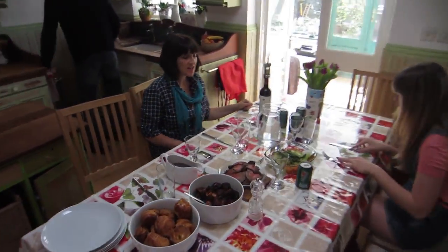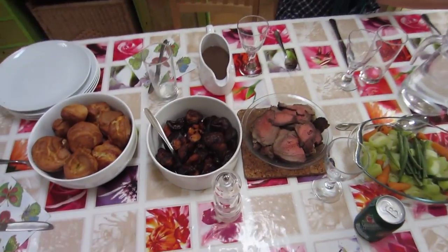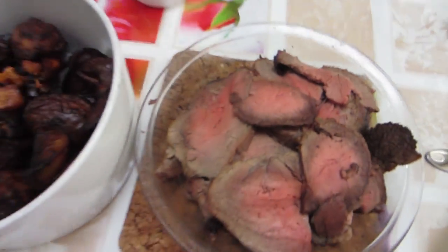Sunday lunchtime — roast dinner. Roast beef. This is amazing. I love roast dinner.